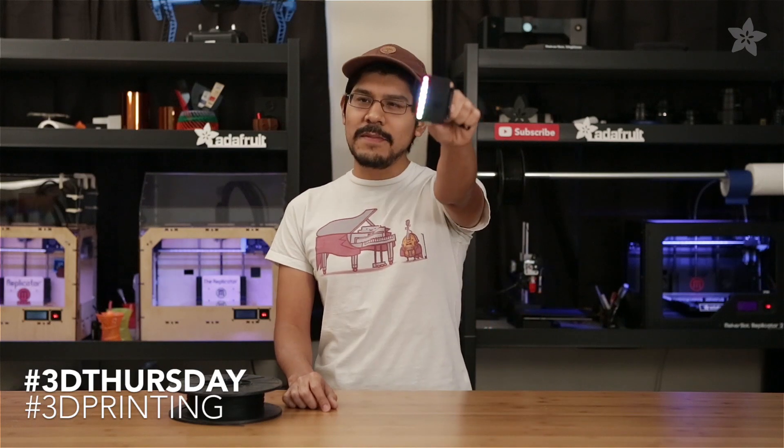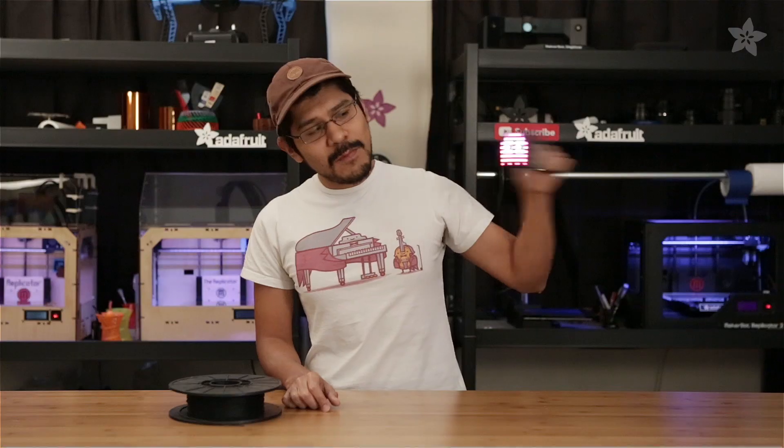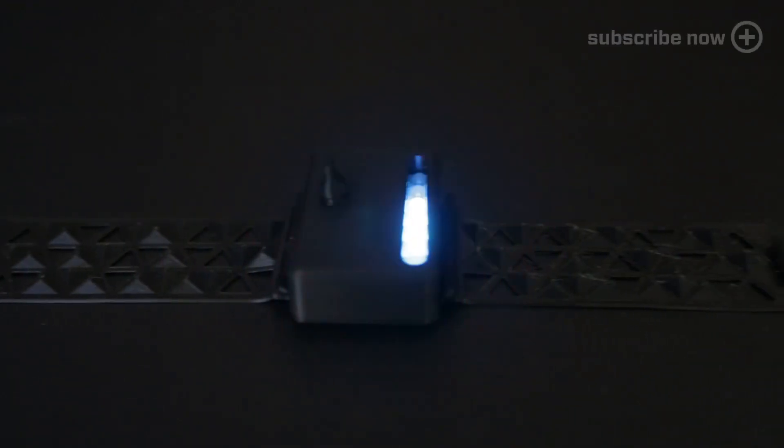Hey everybody and welcome to another 3D Thursday. This week we're checking out the Mini Pop 4, which is a persistence of vision light painting kit. It's super fun to wave around, but you wouldn't want it to slip out of your hands and potentially hit someone. So today we're going to show you how to make a case for the Mini Pop and a wearable armband so you can keep your hands free.